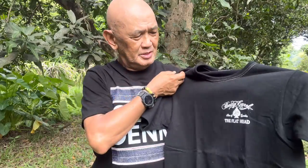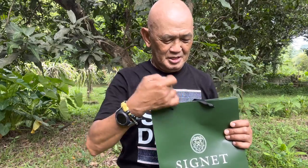For the next part of this video, I'm going to unbox an item I bought from the Signet Store, which is located at the Power Plant Mall. I bought this item last month in July, and it's only now that I'm going to unbox it.